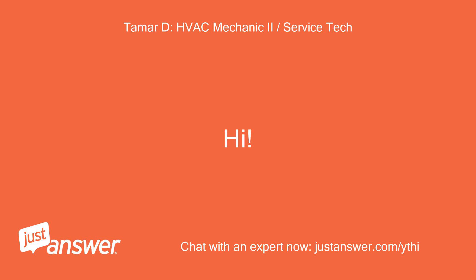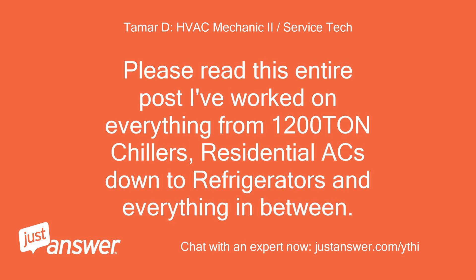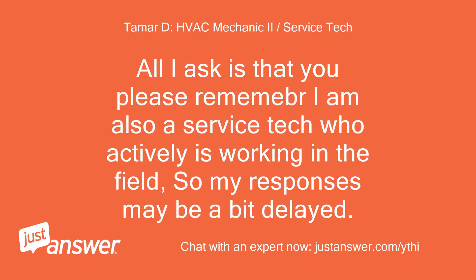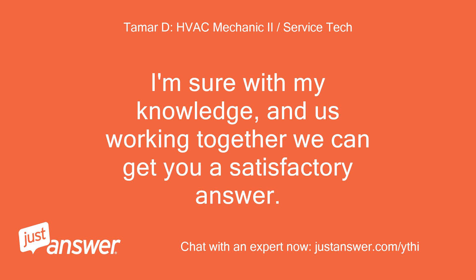Hi. I've got over 10 years of HVAC and air conditioning refrigeration experience. I've worked on everything from 1200-ton chillers and residential ACs down to refrigerators and everything in between. I've also been to Generac school, so I'm qualified to help with generators and basic small engines. I'd be glad to help you today. I'm an active service tech in the field, so my responses may be a bit delayed, but I'll do my best to get back to you in a timely manner. I'm sure with my knowledge and us working together we can get you a satisfactory answer.